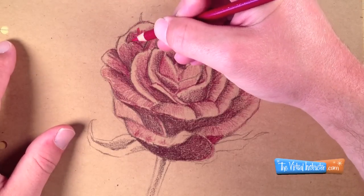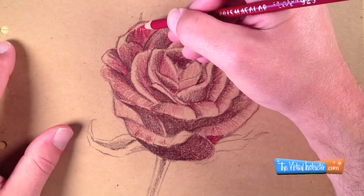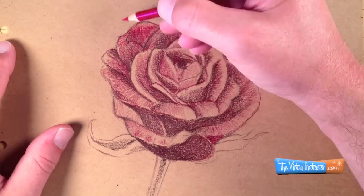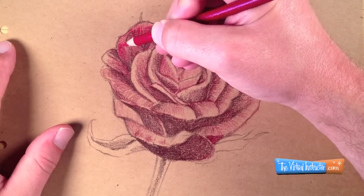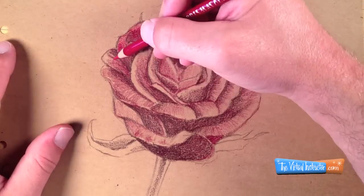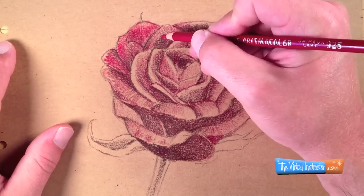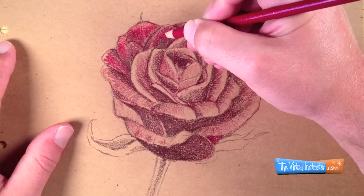Now that I've got my base coat of darker red on the surface, I'm going to go with the more local color, which is basically a true red, right on top of what I've already drawn. By layering colors in each stage of the drawing, I'm going to create depth that will translate into the final realistic version of the rose. With each layer, keeping in mind the cross contour lines of the rose petals, I am aiding in creating the illusion of form.